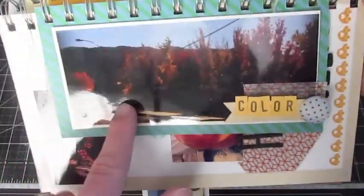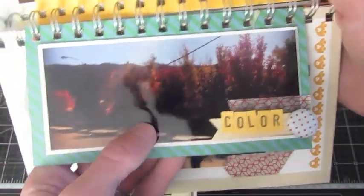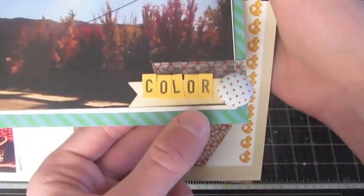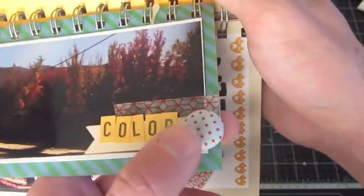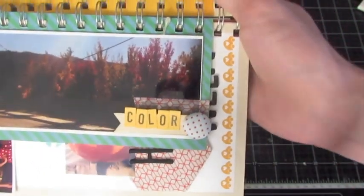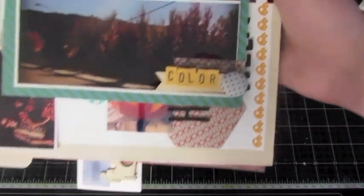On this side it says 'color' on it — it's just some fall trees growing next to my house. I just loved them. I added a photo on Instagram and put 'color' on top of a wood banner, and stuck through it a brad from the Little Boy Blue Collection by Crate Paper.